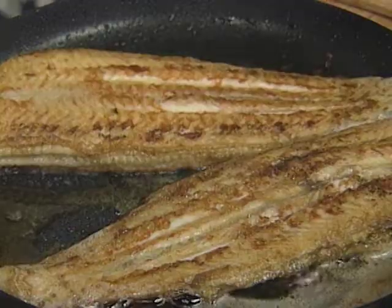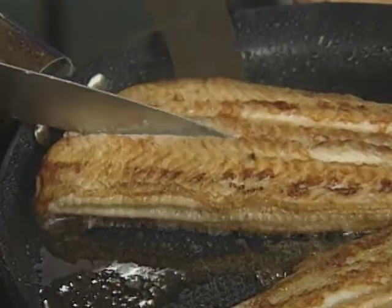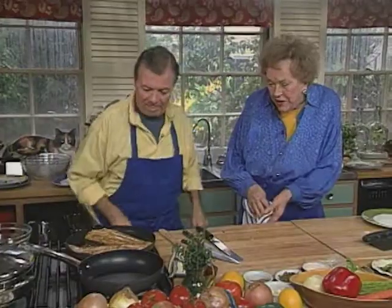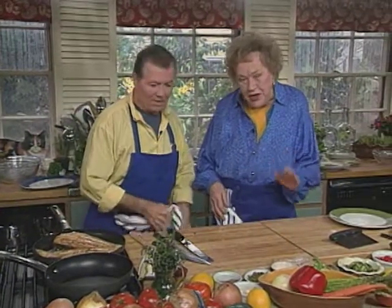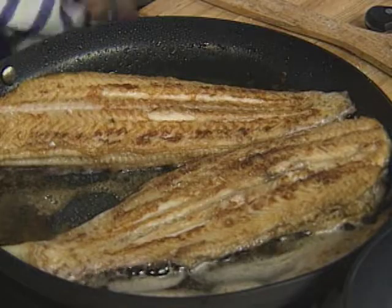How do we tell when it's done? When you open it in the center and you see that it separates from the bone, you know that basically it is ready. That's very important, because you don't want to overcook it. Some people say cook it until the fish flakes — you've overcooked it in that sense. Sometimes you may cover it also to give it a little bit of steam. We'll leave it for another minute.